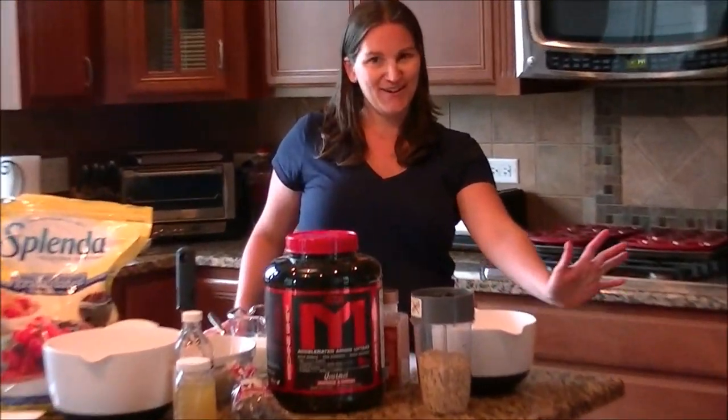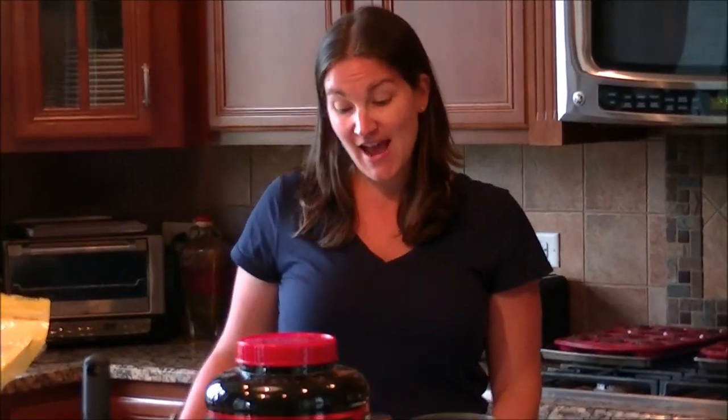Hey everyone, Katie Lobliner here, MTS Nutrition, and today I'm going to make MTS Whey Banana Protein Bars.